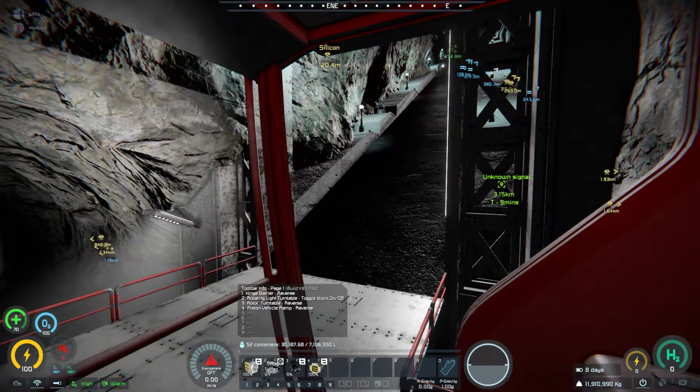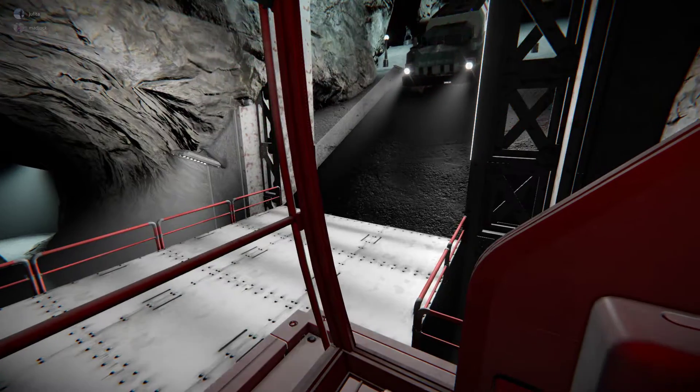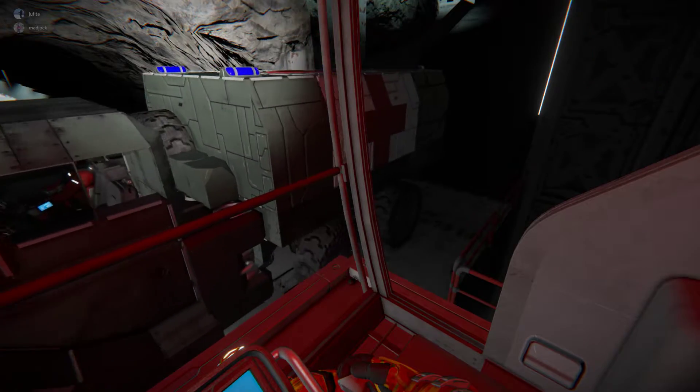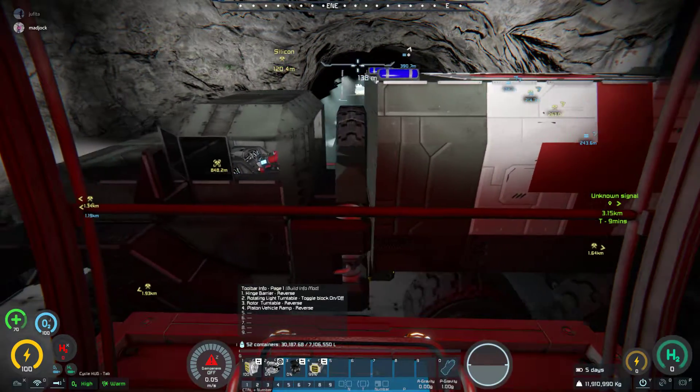Right, I can see you coming. Right, forward a bit. And that'll do it. Right, there we go.